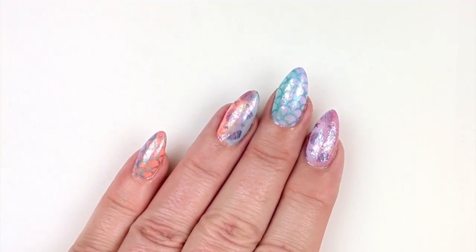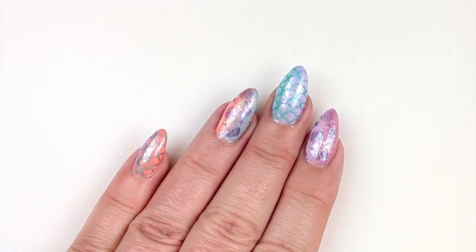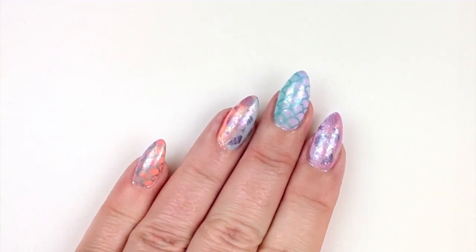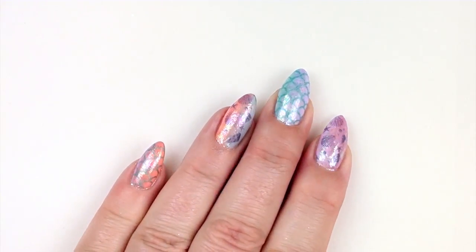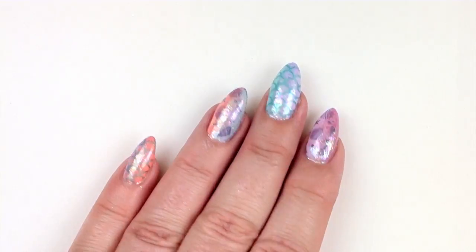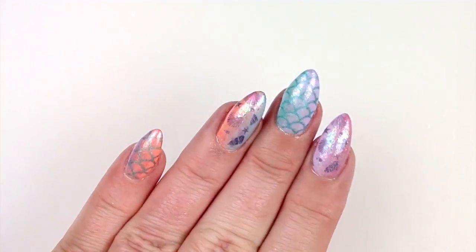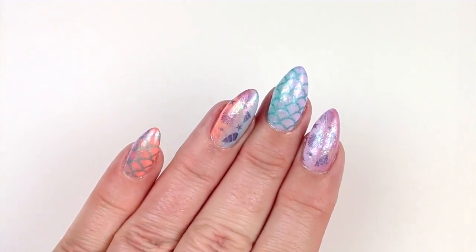If you're in the UK having a heat wave, keep your fans away from the flakes. If you're in a colder climate, don't put the heating on when doing your nails. I actually really like how these turned out — I'm going all bright and wonderful at the moment, and I think the Magpie flakes are absolutely gorgeous underneath the stamping.